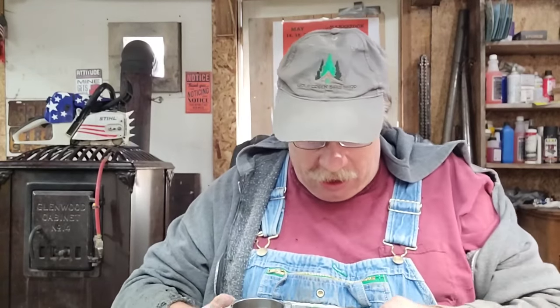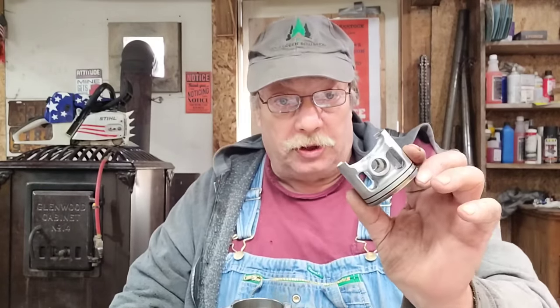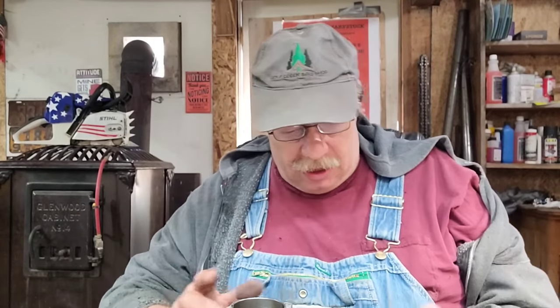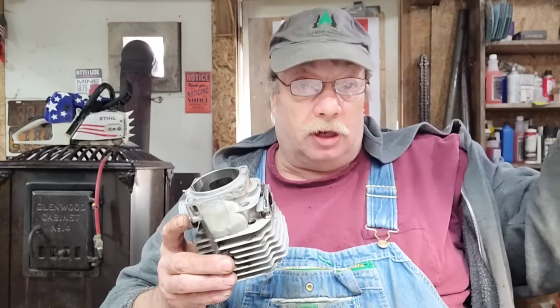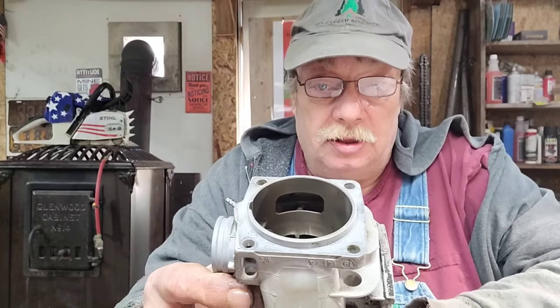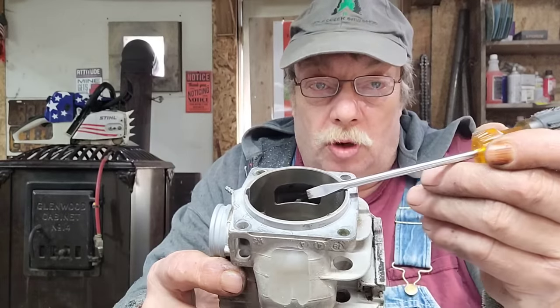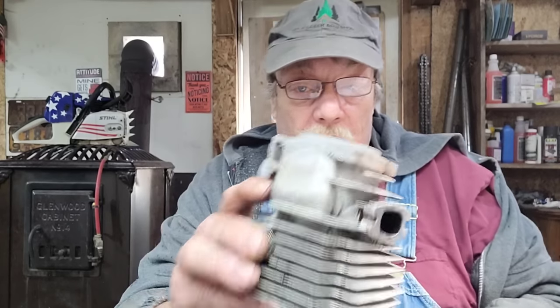When we want to get more air and fuel above the top of the piston to fire these saws, there are things we need to know about these windowed pistons to be able to do proper port work. Now if you can see how wide the window is — these windows just aren't very wide at all. We're not going to make gains easily; we're going to have to sneak up on the gains.